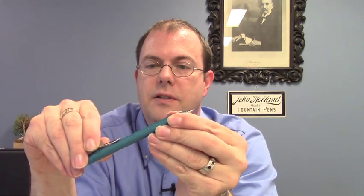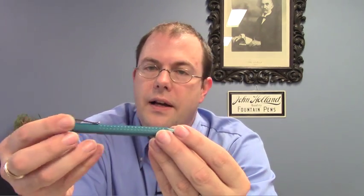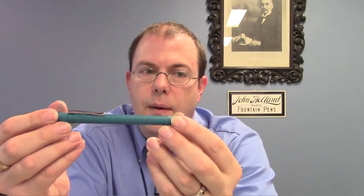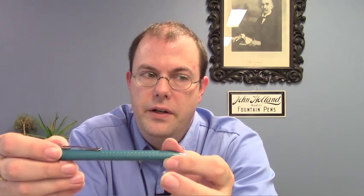The pen has a nice clip — it's quite tight and will go on pretty much any shirt pocket. It's inexpensively priced, perfect for the start of school. It's a good value and a well made pen. The colors are fun and it won't easily be lost in a purse, a backpack, or a briefcase.